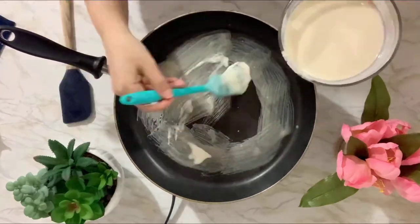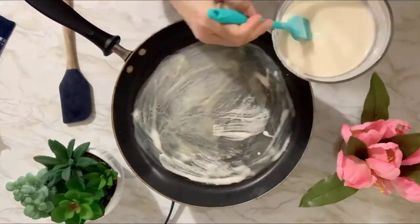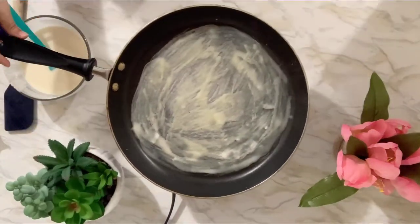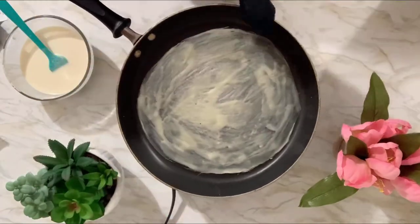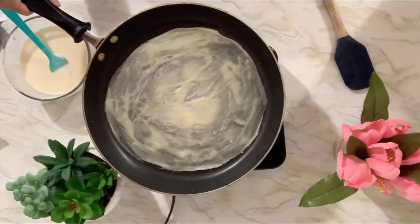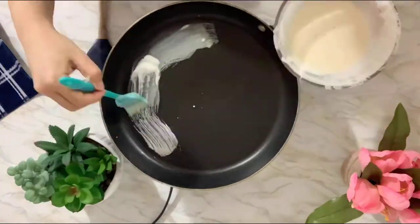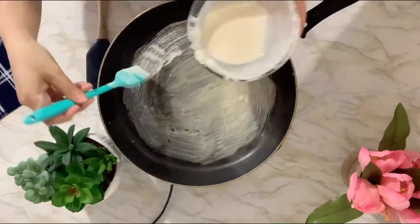I'm using a stove this time. Last time I used a double boiler — a pot with water under it and a pan on top. I tried both and I like this one better. You can do it on low to medium heat depending on your stove.